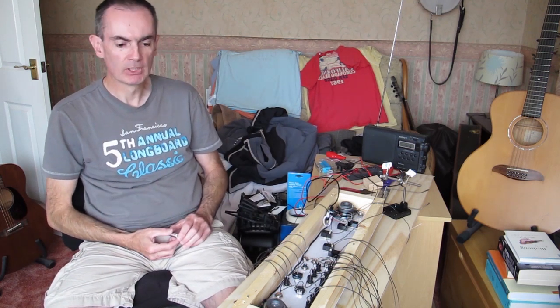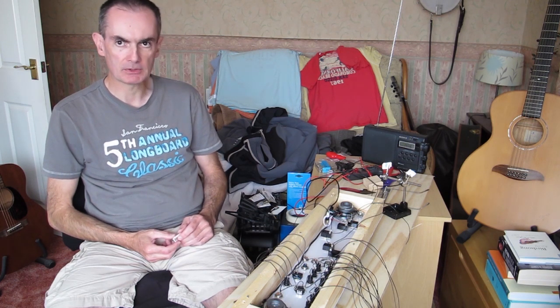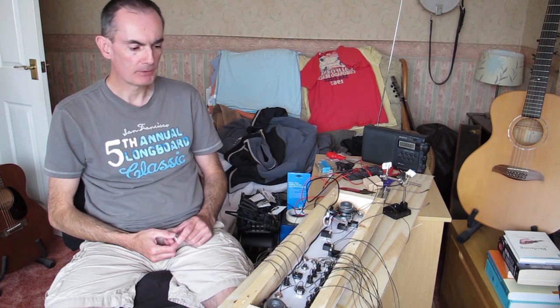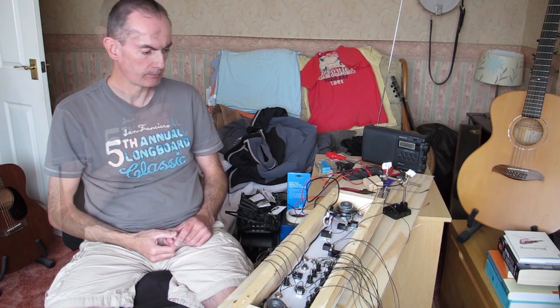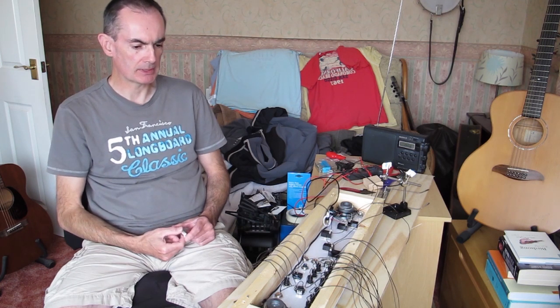I counted up the switches on this board and, annoyingly, there are exactly 25 switches. That's when you figure in things like the rotary encoders — there are two rotaries on here, and one of those has got a push switch in the centre as well, which takes it to 25.